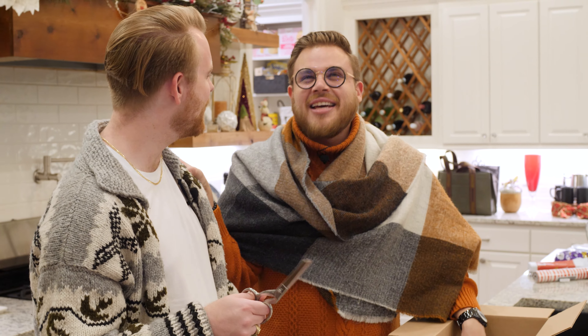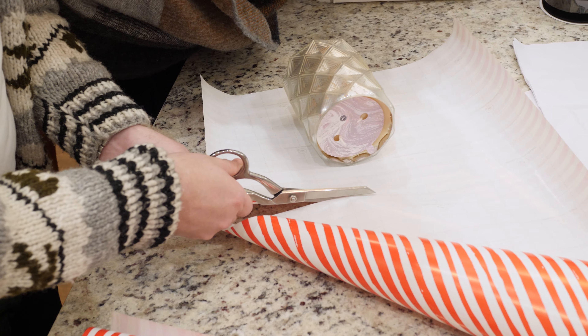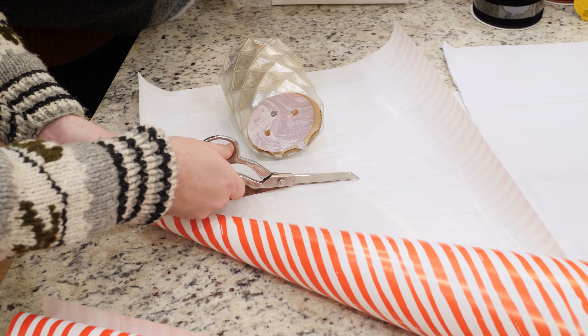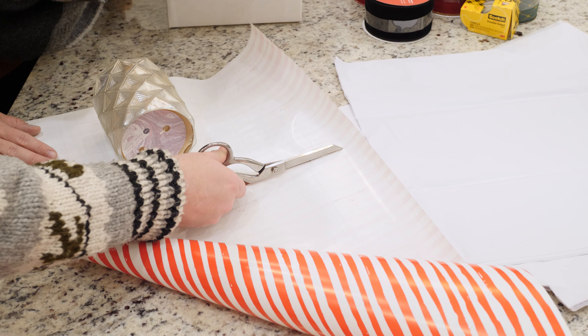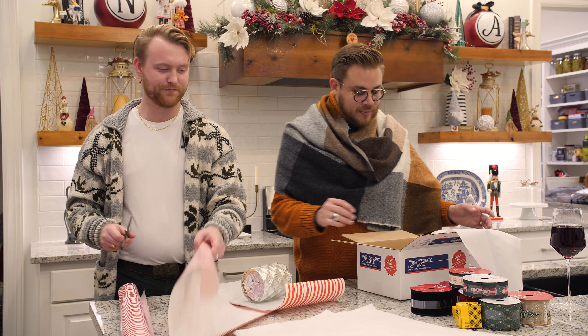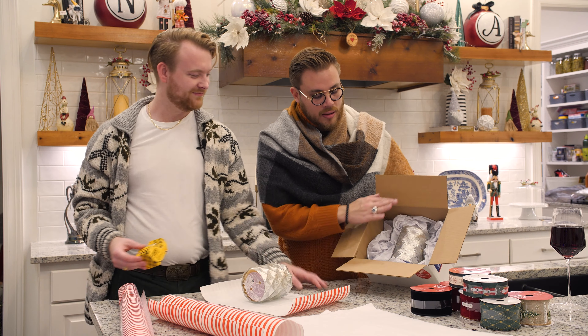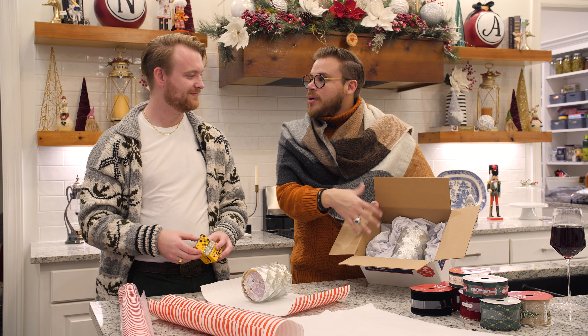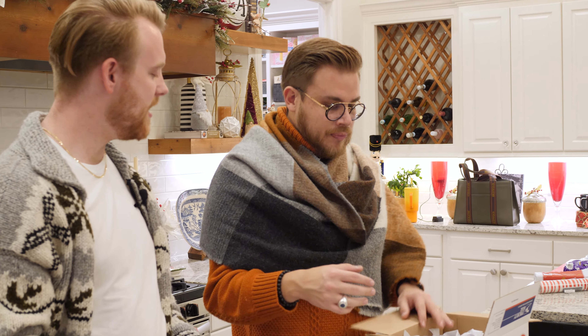Don't you just love the feeling of a nice pair of scissors just sliding through the paper? It's so satisfying. Right now I'm stuffing the box so the candle doesn't move around, because the box is a bit bigger. I'm just stuffing around it so it stays in place.